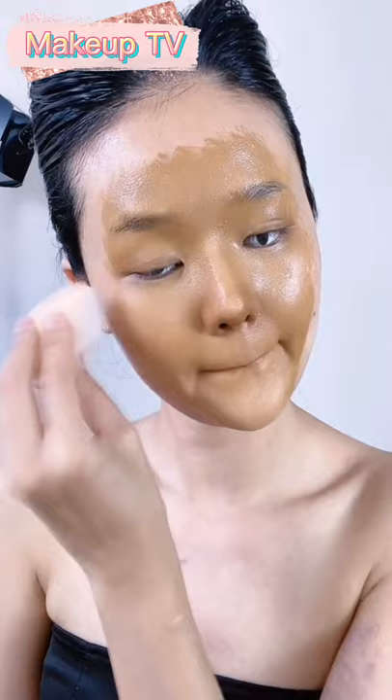Now she's back-combing her hair and spraying it to create a cat-like ears effect.